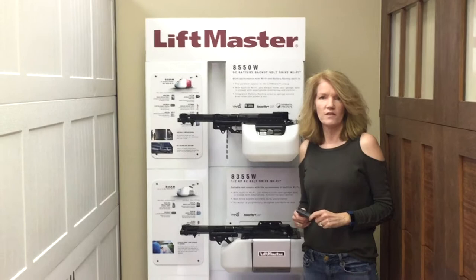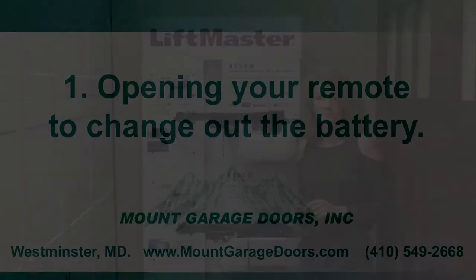Hey everybody, it's Julie from Mount Garage Doors and welcome back to our channel. Today I wanted to talk to you about locating and changing the batteries in your remotes and your keypads.